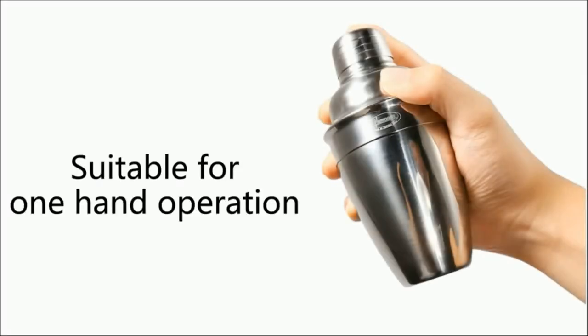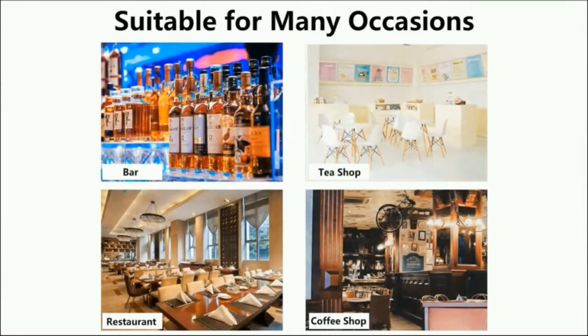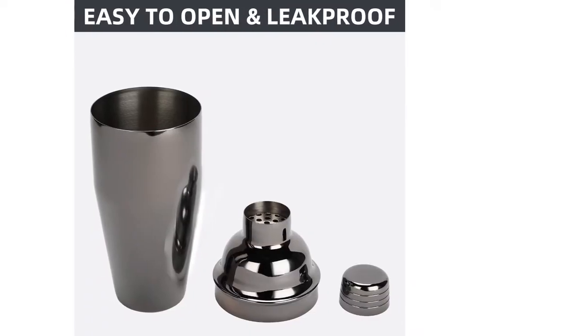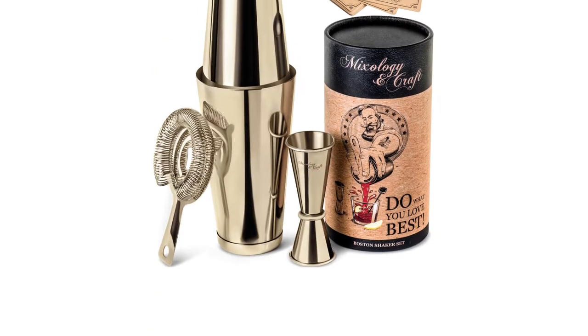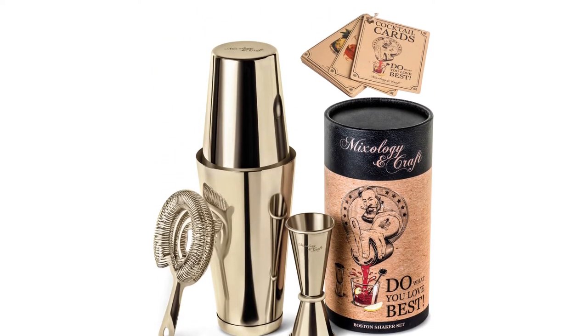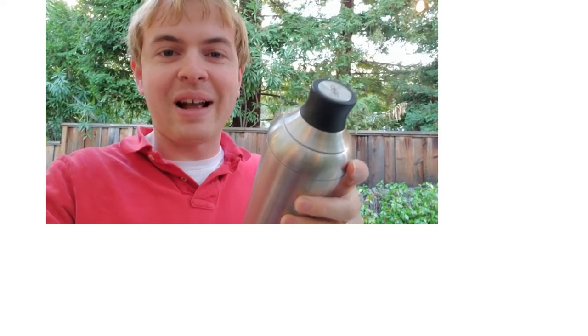One of our top picks is Cresamo's Cocktail Shaker Bar Set, which includes a durable stainless steel cocktail shaker and several other accessories you need to make drinks. At the end of this article, you'll find our buying guide with tips to help you choose the best product online. So read on.